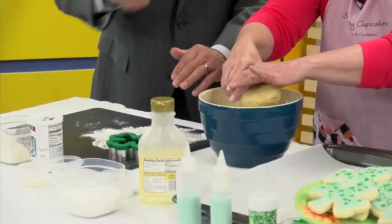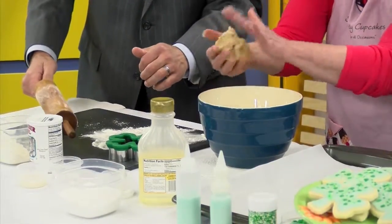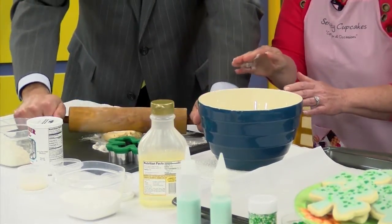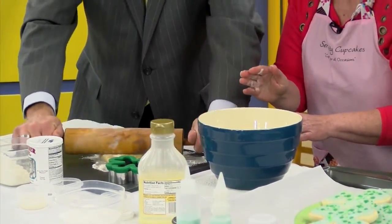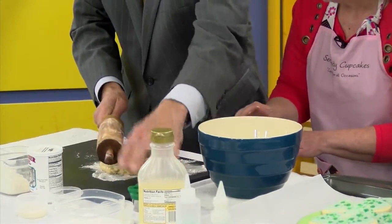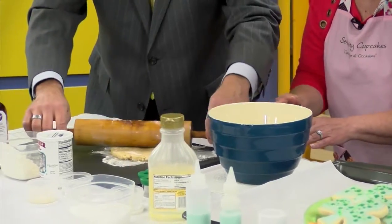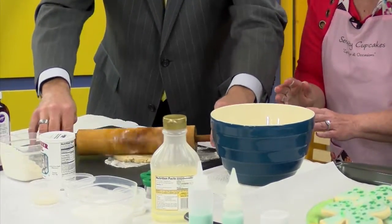Then you're gonna take a little bit of your dough and roll it out. I keep the dough a little bit on the thick side. If it's too thin it might burn in your oven, and plus it'll be a crunchy cookie.